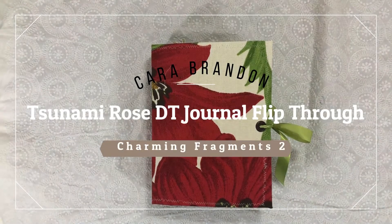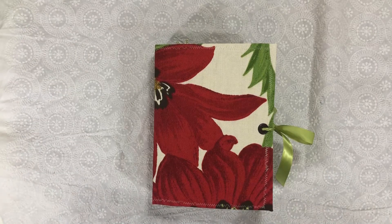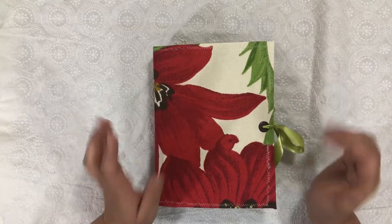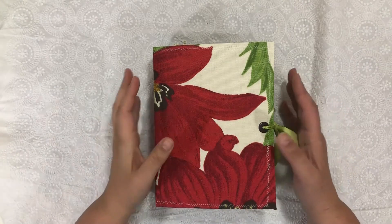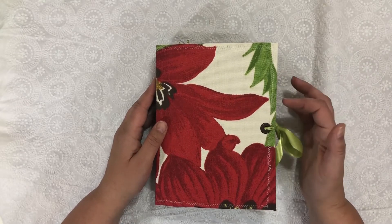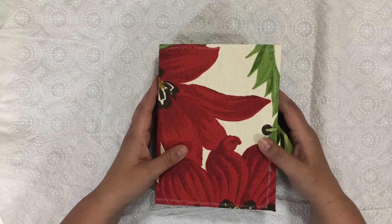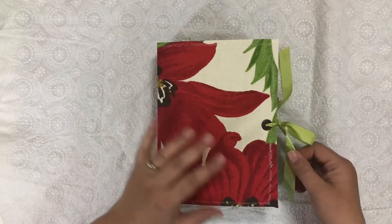Hi, this is Kara and I'm here with my very first design team project for Tsunami Rose. I am so excited — I love, love her digital kits. The one I'm working with this month is Charming Fragments 2. It's a revamp of Charming Fragments 1, which was one of her first digital kits that she had in her Etsy shop. This is a pretty big journal, so let's dive in.